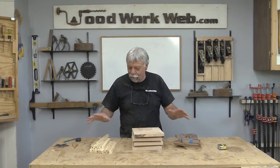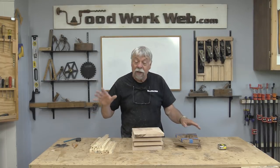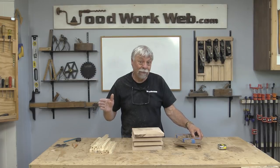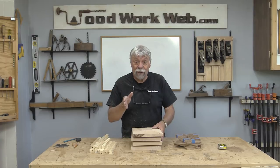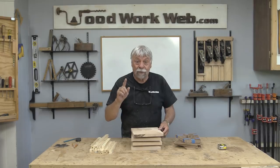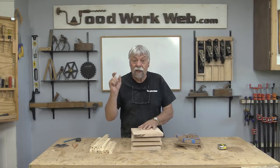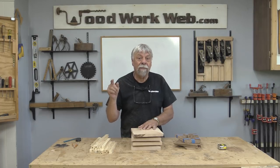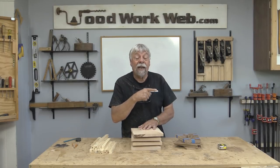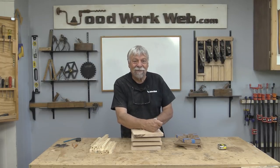We've made all of these parts identical, and next time we're going to be putting these all together — that's when we're going to really see if all of this worked. Make sure you tune in next time; we've got a little surprise for you as well. If you haven't already subscribed, click the subscribe button, and if you have subscribed, you can also click the little bell beside the subscribe button — that will make sure you get notified every time I upload a new video, because you're not going to want to miss next time. I'm Colin Kinnett for Woodwork Web, thanks for watching!